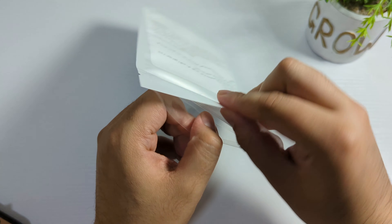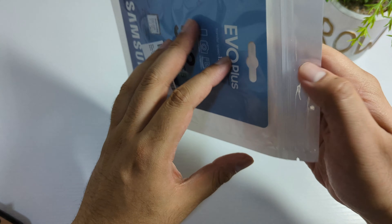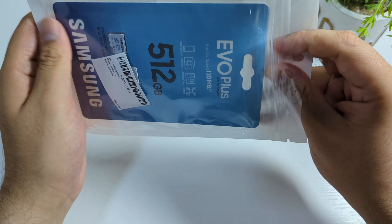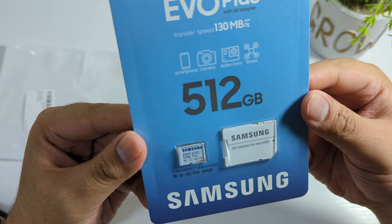Assalamualaikum friends, today I'm going to do an unboxing of the Samsung Evo Plus 512GB SD card. I purchased this from noon.com — you can buy it from there, and if you use the code OFT you will get a discount and cash back. I will put the link in the description, and this product is 100% original.